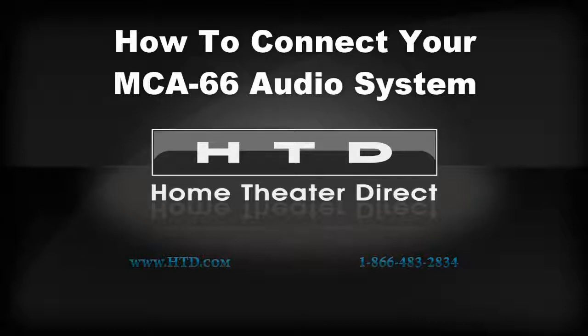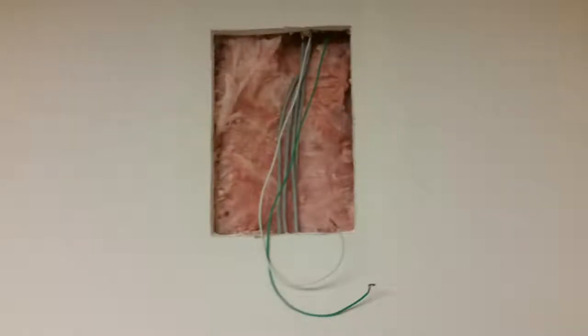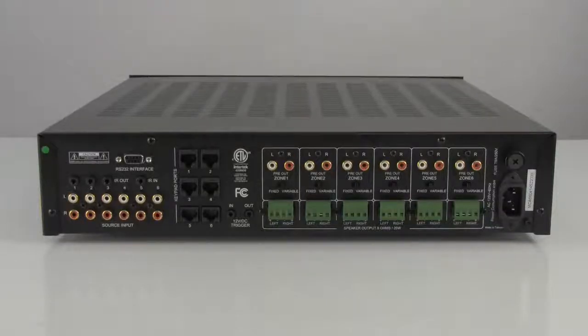This short instructional video will show you how easy it is to set up an HTD mid-level whole house audio system that includes an MCA66 all-in-one controller amplifier. This instruction assumes you have already chosen a central location for your equipment and have already run speaker wire from that location to each speaker. It also assumes that you have run and terminated CAT5, CAT5E, or CAT6 cable from that same central location to any location in your home in which you plan to install a keypad. Now let's get started connecting up your mid-level whole house audio system.